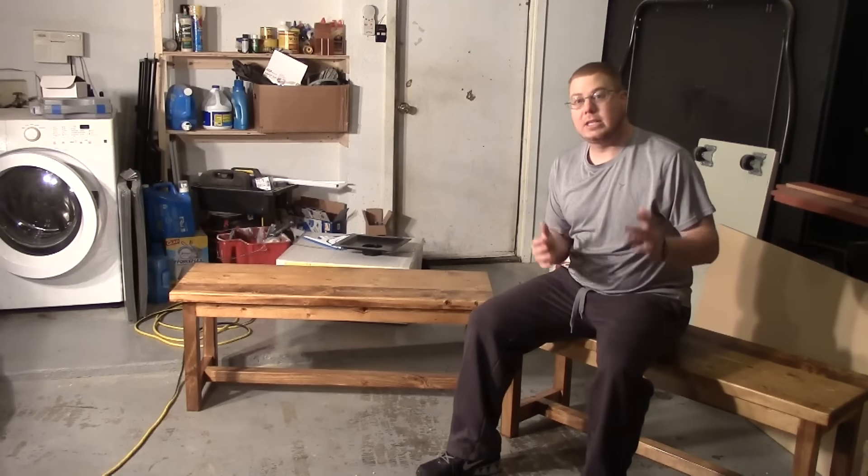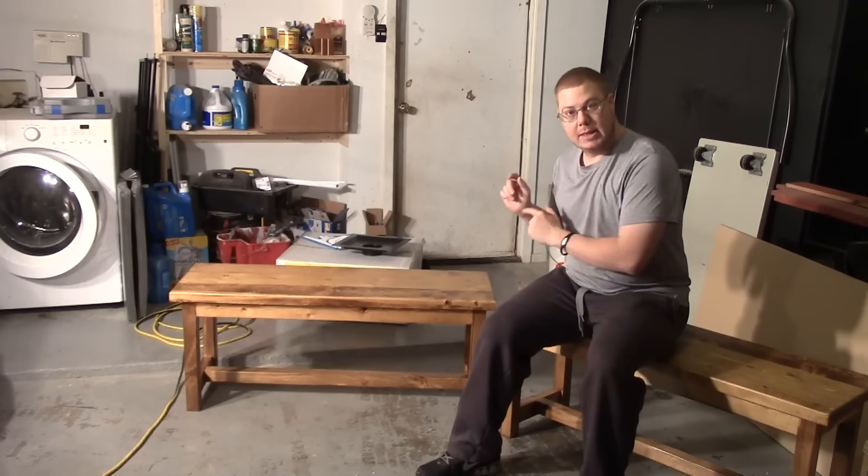Thanks for coming to check out another My Next Project. Today we're going to make these benches to go under my new kitchen table.